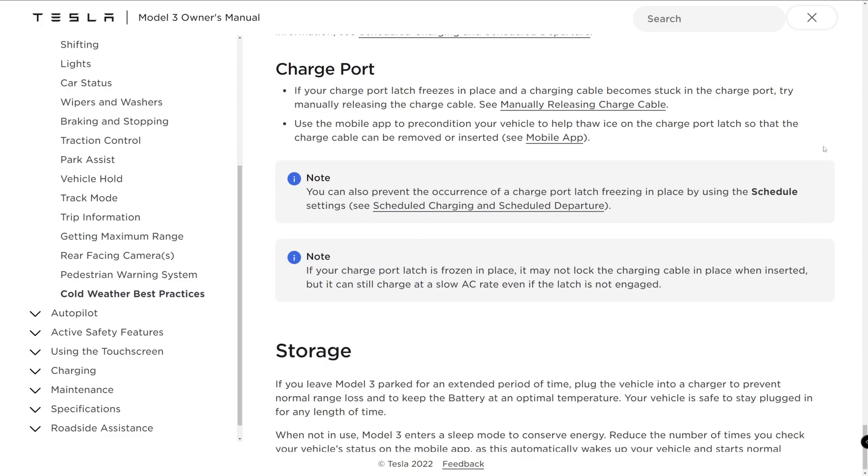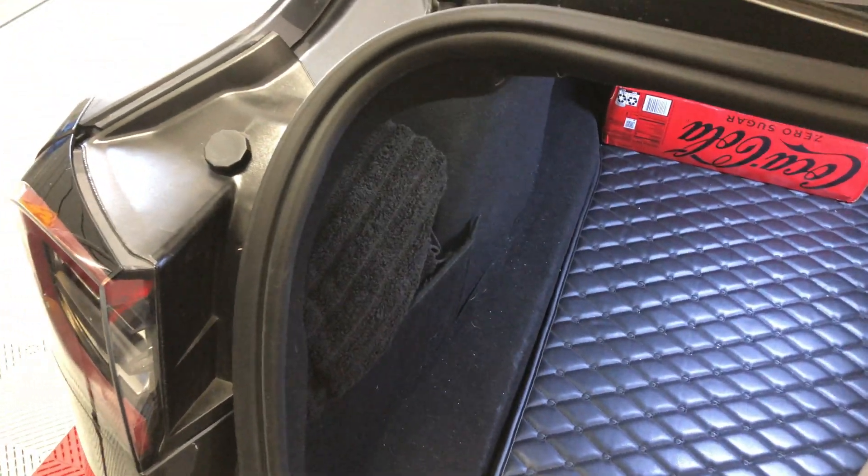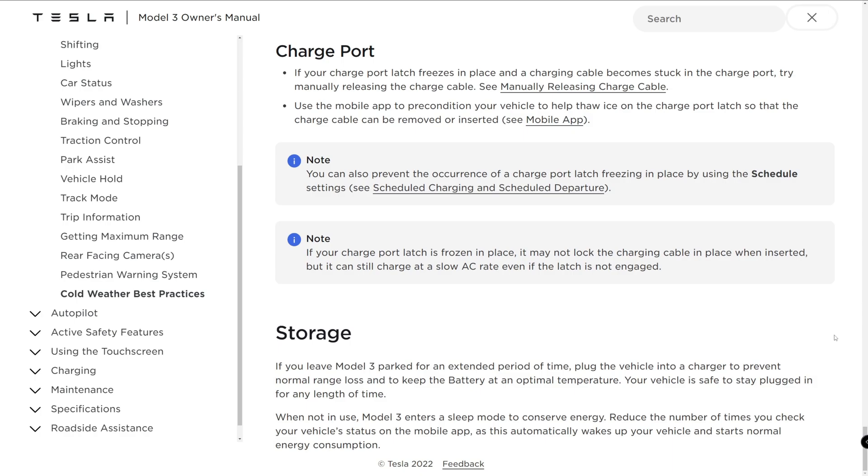If your charge port latch freezes in place and a charging cable becomes stuck in the charge port, try manually releasing the charge cable. Open the trunk and look at the left side of the interior near the LED light — you will see a hole big enough to fit your fingers through. The charge handle can be removed if it is locked in place. This is also handy when charging with a J1772 adapter, which sometimes can get stuck. Use the mobile app to precondition your vehicle to help thaw ice on the charge port latch so the charge cable can be removed or inserted. One tip that may help is to use a quart or gallon Ziploc bag of hot water to melt any ice on the surface that preconditioning doesn't reach.